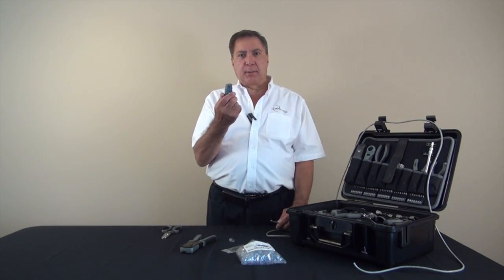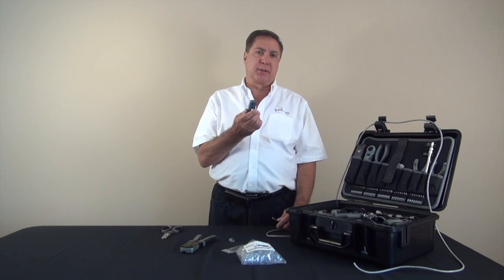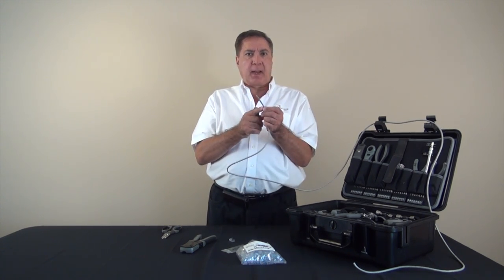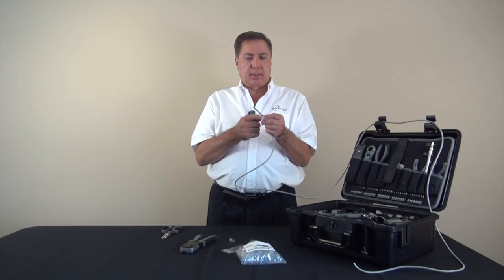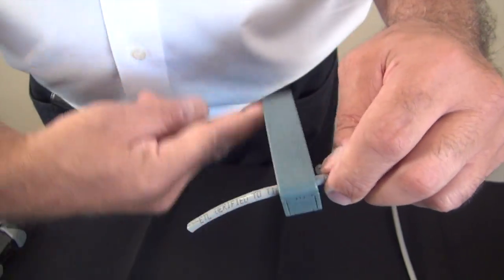We will begin by using the easy cable stripper tool to skin the cable without nicking the wire's insulation. I'll go about an inch and a half back from the cut end of the cable to begin to spin the tool around the cable once or twice.